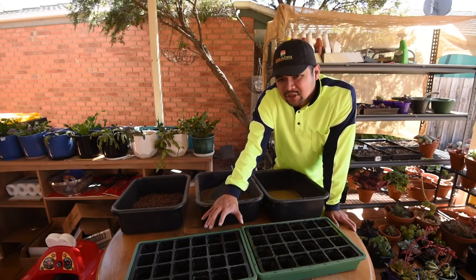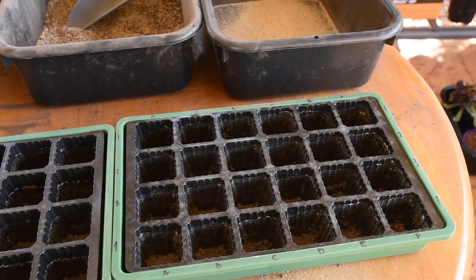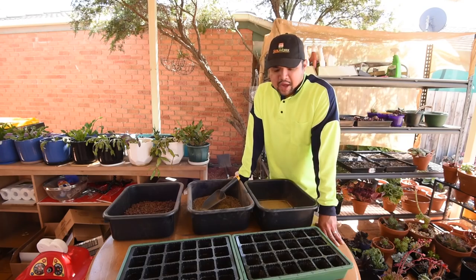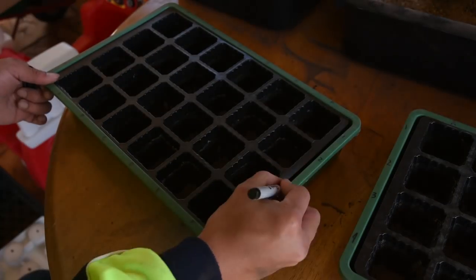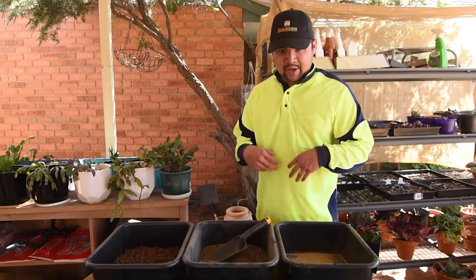I have two greenhouses prepared complete with seedling compartments. One of them is marked, the other isn't, and I'll have to fix that now. I'm using a simple 2D system with columns and rows, labeling them from A to F for the columns and 1 to 4 for the rows. With everything labeled, I can now move on to filling up the trays.